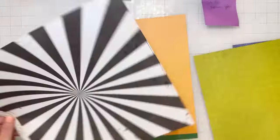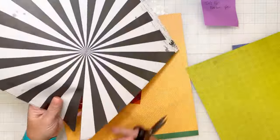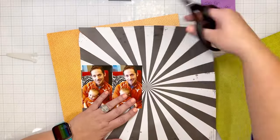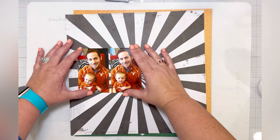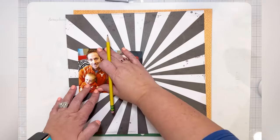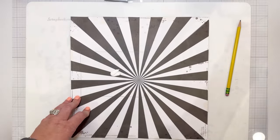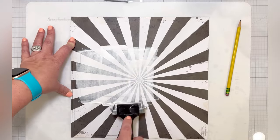Hi friends! I'm excited to be here with you today to share another layout for the Vicki Booten Design team. I am using the Where To Next collection and I am making a fall layout with this collection. I had these super cute photos of my husband and my son — many years ago now when he was a teeny tiny baby — and I wanted to scrap these photos with a fall football theme, so I thought this paper was perfect.